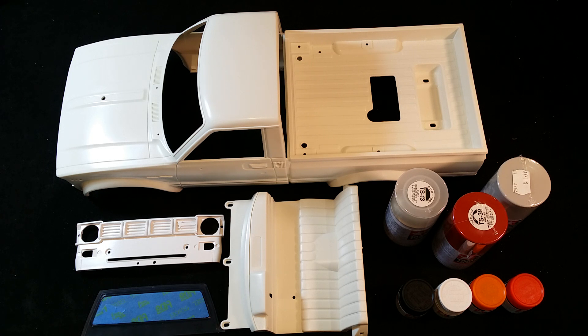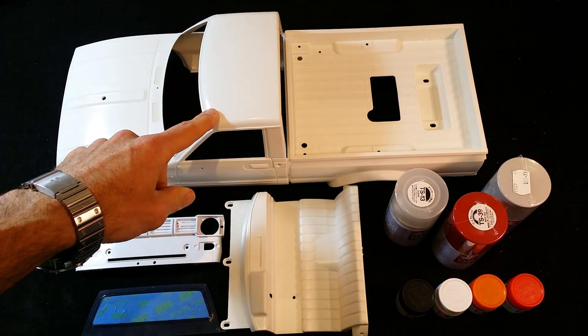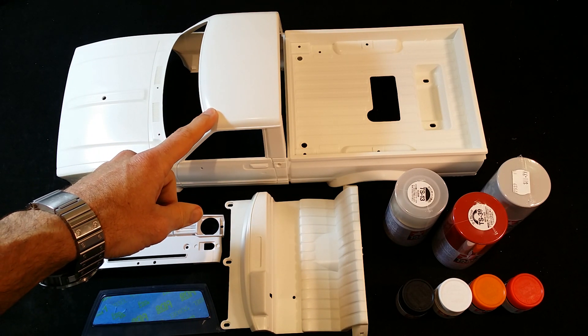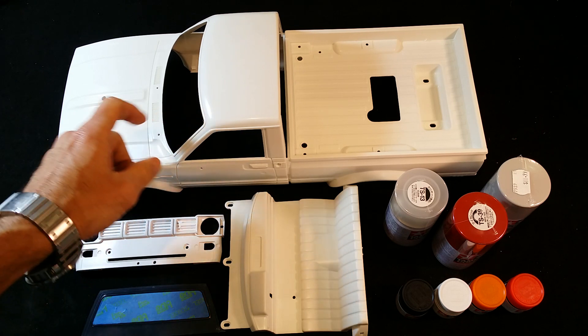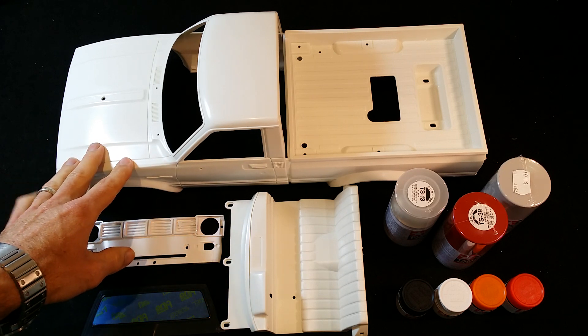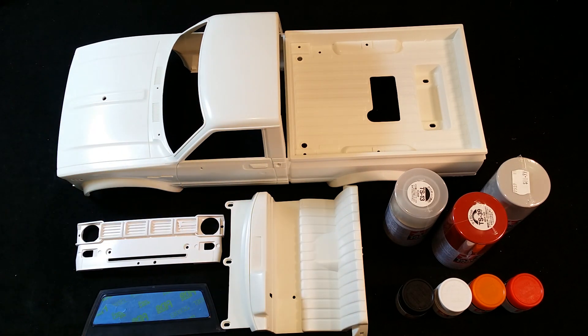With that, like my RC tanks, some weathering - trying to find and learn interesting new techniques. Anyway, as you can see here, this is the basic body as you get it in the kit. The good thing about these Tamiya High Lifts and the Mountain Rider, like the Bruiser, they're all hard plastic which I prefer.